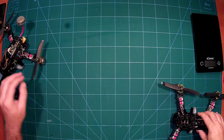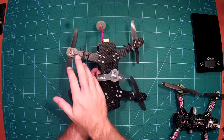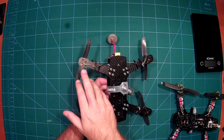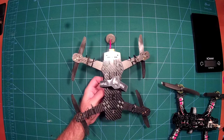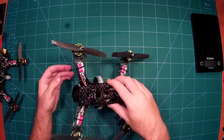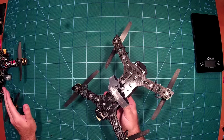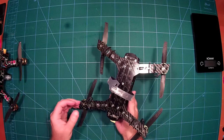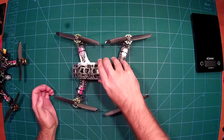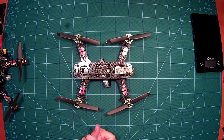There's also another improvement Diatone made with this frame. Something that always bothered me with the traditional ZMR 250 was that it only had spaces for M2 screws, which works for some motors but not for the Baby Beast motors, which use M3 screws. That would not have been possible in the ZMR 250 without modifications, but with this frame it is possible — which I really like.